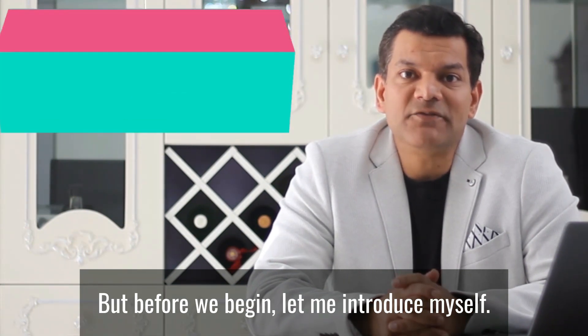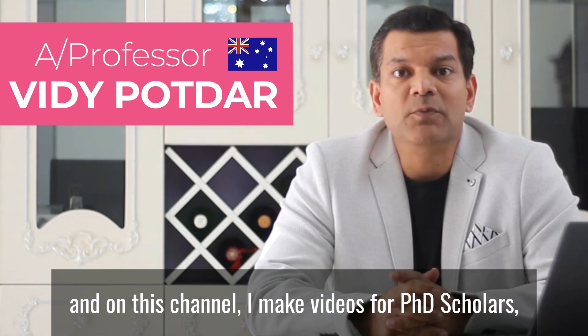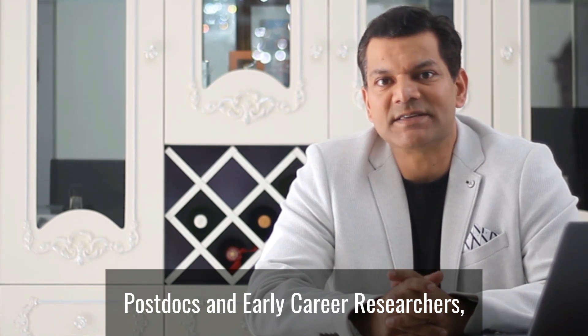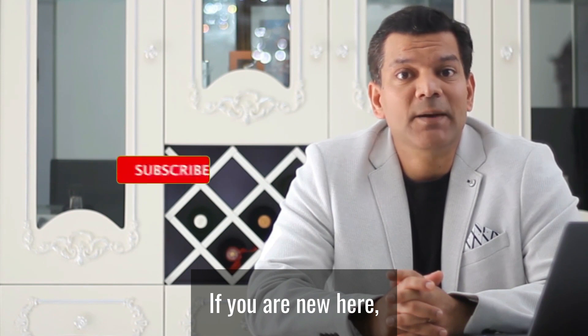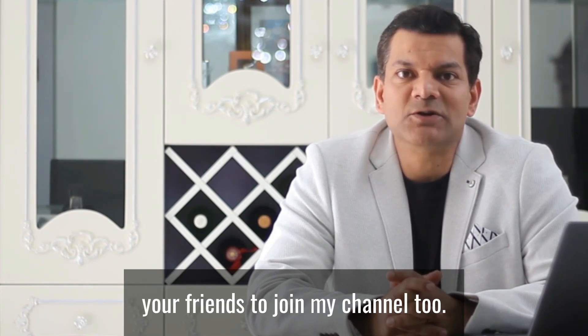But before we begin, let me introduce myself. My name is Vinnie Poddar, I'm an associate professor from Australia, and on this channel I make videos for PhD scholars, postdocs, and early career researchers, as I want them to be successful researchers. If you are new here, please subscribe to my channel, press the bell icon, and invite your friends to join my channel too.